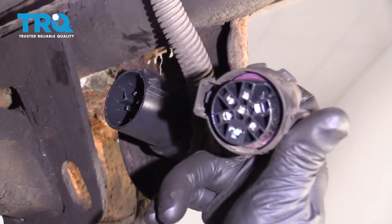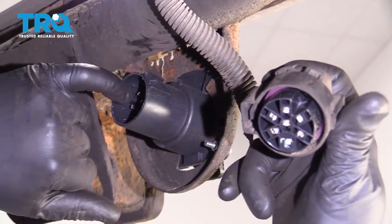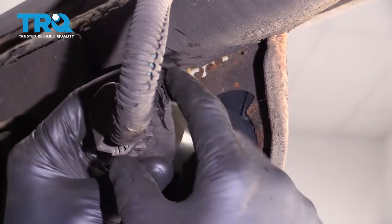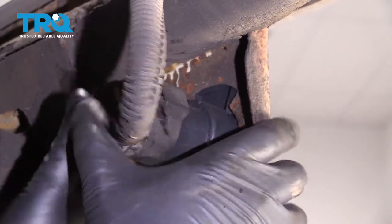Take the connector — it does go on one way. There's a little notch right here and a little tab right there, so line those up. Even with the lock of the connector, line it up and lock it in place.